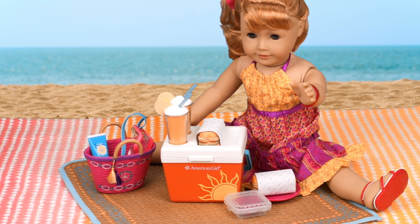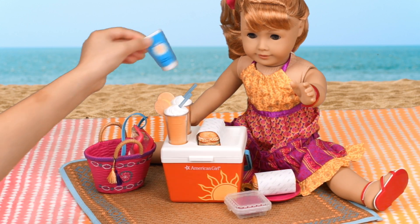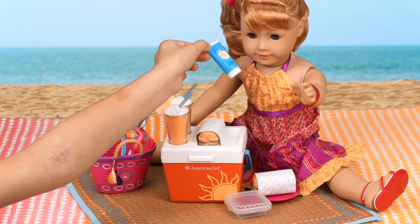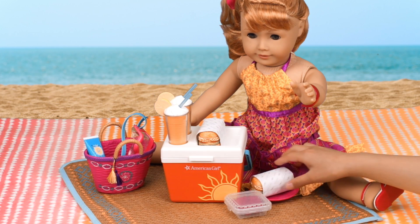Beach time! Mary Ellen is so excited! She's got a new beach cooler with drinks and food. Let's put some sunscreen on her so she doesn't get sunburned. Here, I have a sunscreen.